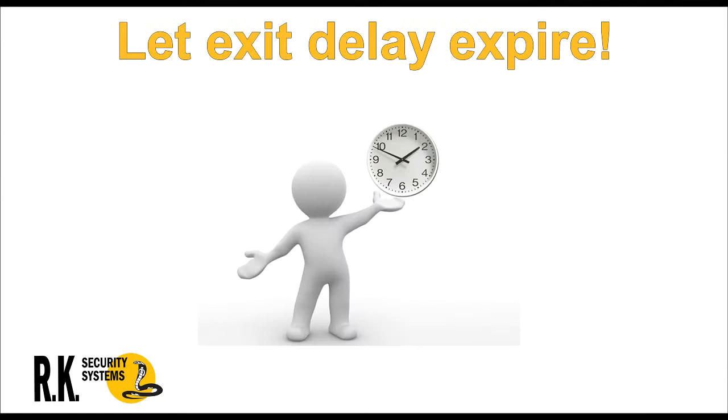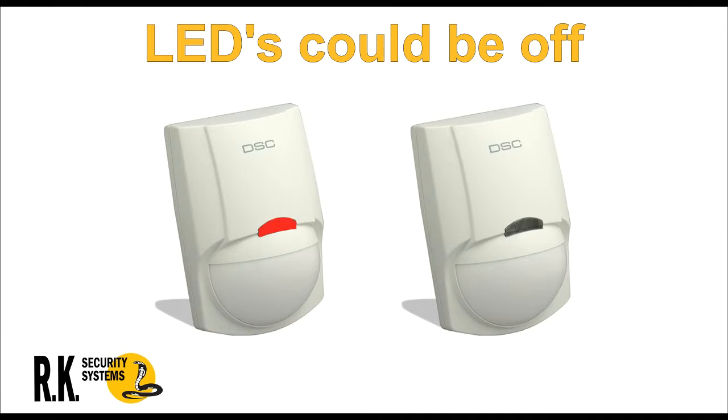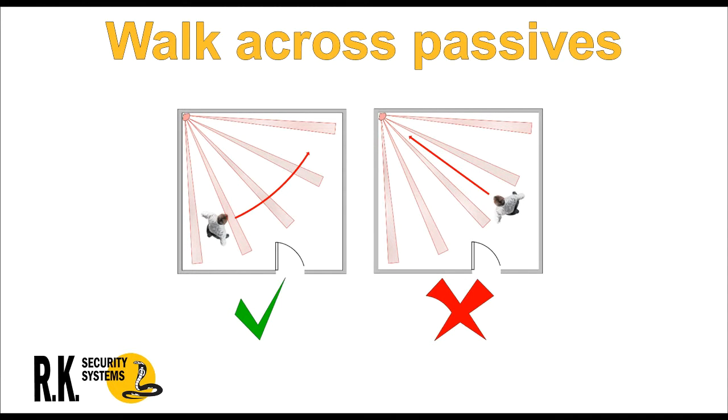Things to remember while testing: Systems with an entry/exit delay must be left to time out fully before testing, otherwise some zones may not register. Some passives have an LED extinguish feature, in which case the light will not come on even though the unit is working. Due to their design and detection pattern, passives are best tested when walking across them rather than towards them.